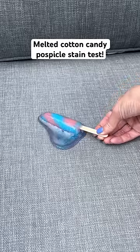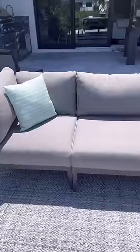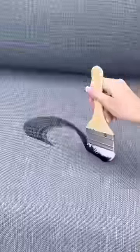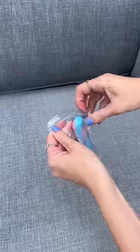Today I want to see if a melted cotton candy ice pop will stain my stain-proof couch. Over a year ago we got a stain-proof outdoor couch and I have tried so many stains on it, and since it's still over 90 degrees here today I wanted to try another ice pop.